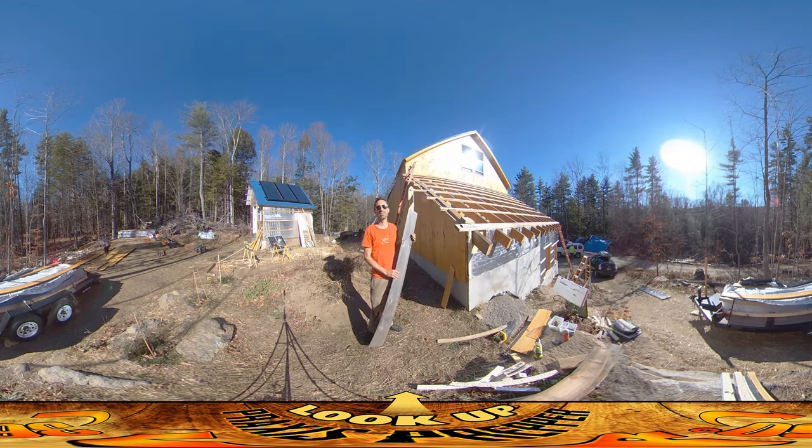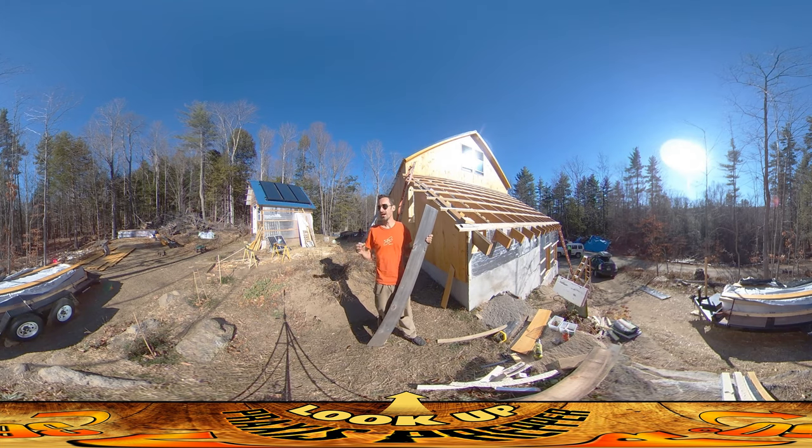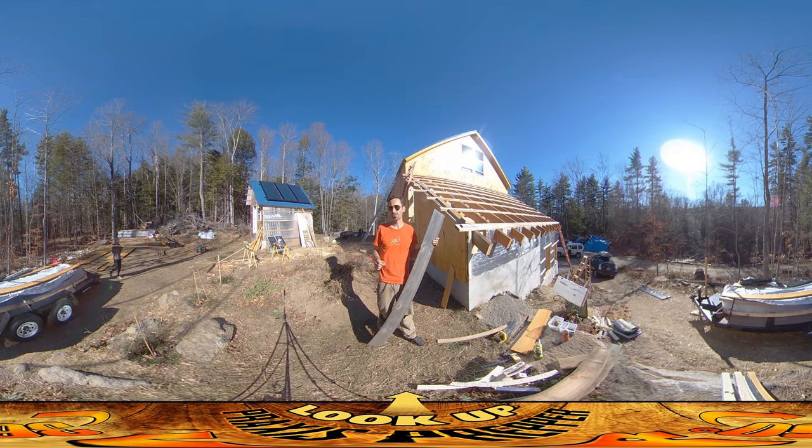The electrician is here today and he is finishing up all the complicated stuff — GFCIs. I found out something I want to share with you guys. At least here in this state, all in residential construction, you need to have all of your power receptacles be TR, tamper resistant, for child safety. I didn't know that. I happened to buy almost all of them as that anyway, but I learned that today and I want to share that with you guys — at least in my specific area, that's the way you have to do it.